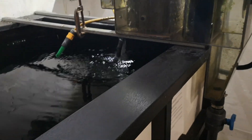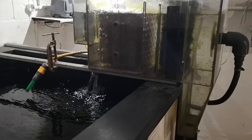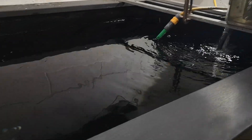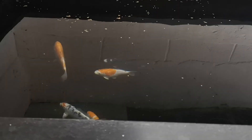This is the video taken of my indoor home setup and the filter I use for it. It holds 550 gallons of water and I use it for growing small koi.